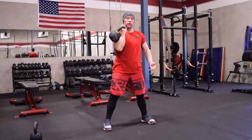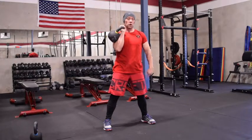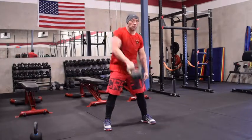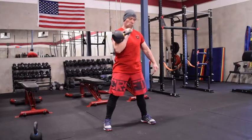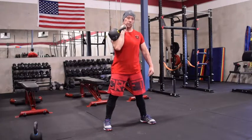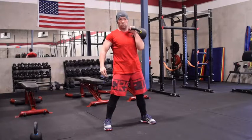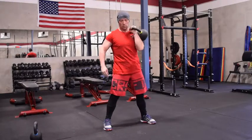The bell should transition right over instead of flopping over. We don't want to cast the bell up or down — we just want to zip up and down. Switch arms. Up and down.